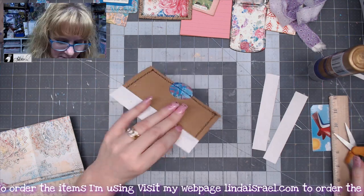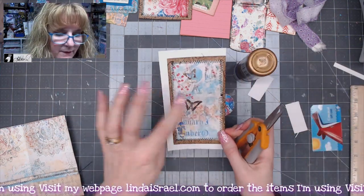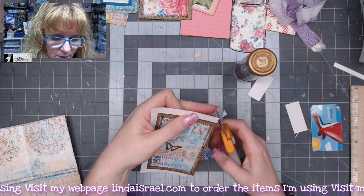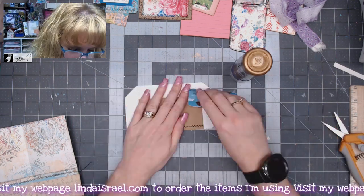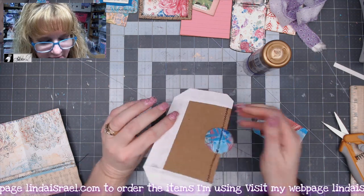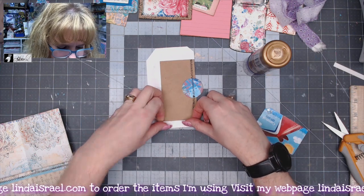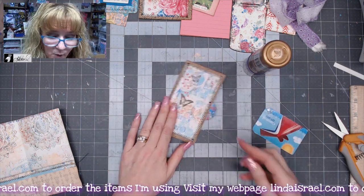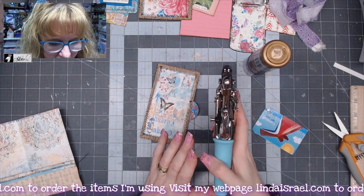I'll trim away any excess on the end and repeat that on the sides. I've added strips all the way around three sides, then I'll angle the corners at the top and across the bottom. I'm smoothing it out to make sure there won't be any lifting. Now I'll fold these to the inside even with the edge. I've got my crop-a-dile hole punch — the three-sixteenths of an inch — and I'll come in and find the center as best I can and punch a hole.